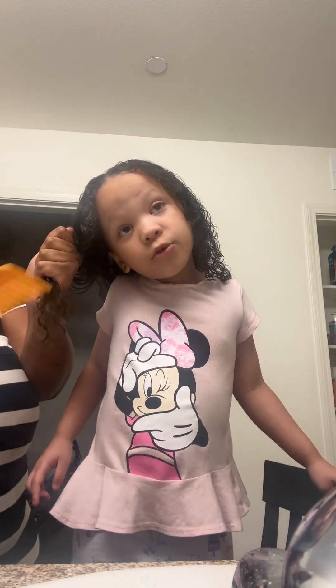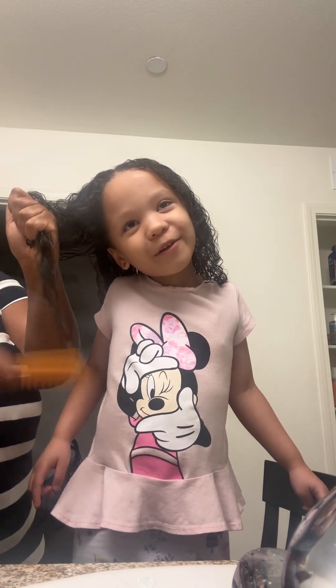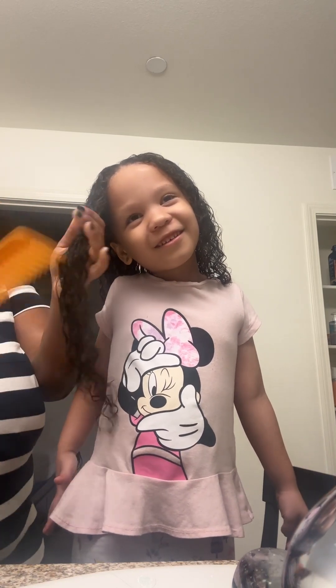You hurt? Oh wait, this one doesn't hurt. Oh it don't? Yeah. But keep holding it like that. It doesn't hurt. Okay.